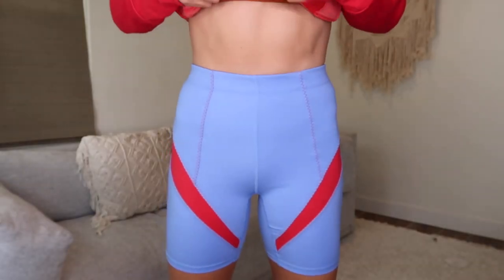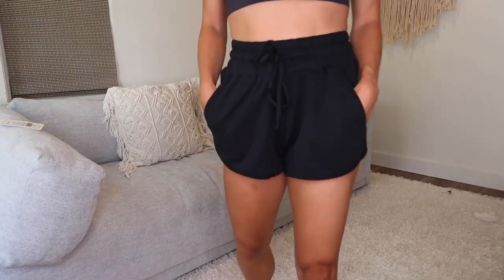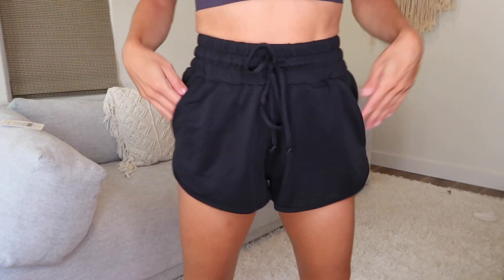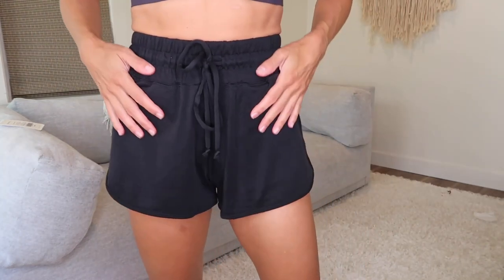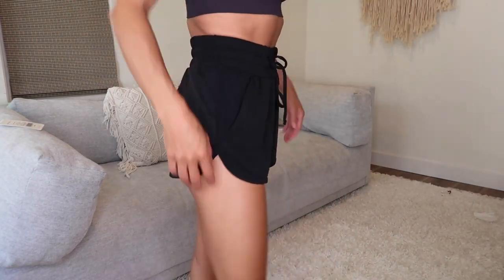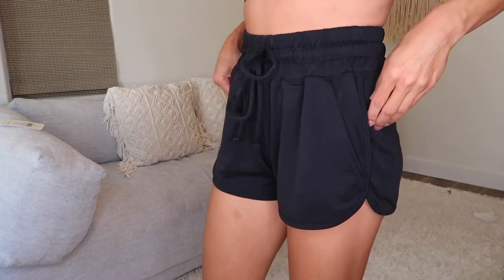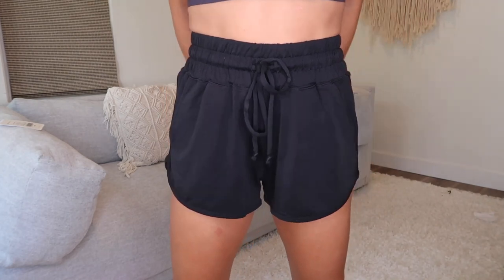The same sweatshirt comes in this beautiful poppy red color. I'm pairing it with the High-Waisted Motion 365 Shorts. I think Fabletics does a really good job of mixing sleek, sporty, and sexy — all three things I look for. These are the Roxy Tri-Cut Shorts — unbelievably soft, they seriously feel like silk. Definitely great for lounge and travel. They've got a little elastic band and an adjustable drawstring. These are my favorite little lounge shorts.